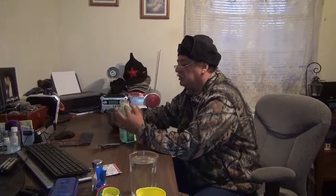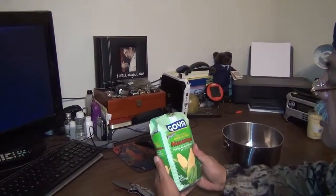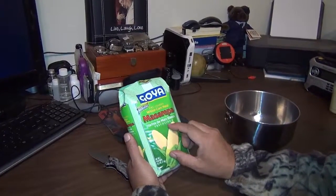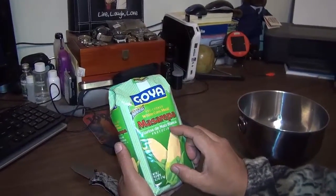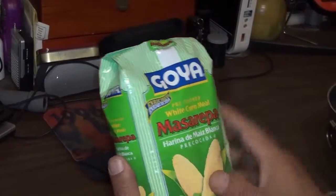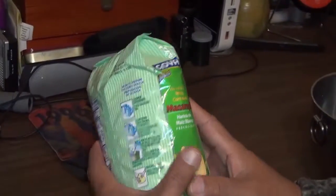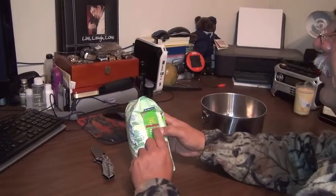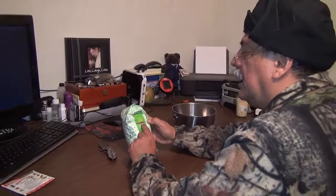Hello YouTube, this is Baio again. At this time I'm going to show you how to prepare emergency food with the least amount of utensils. This is white corn meal, pre-cooked — pre-cocida — harina de maíz blanco, white corn flour, enriched and enriquecida. Pre-cooked white corn meal, mazarepa. I'm going to show you how to make an arepa.